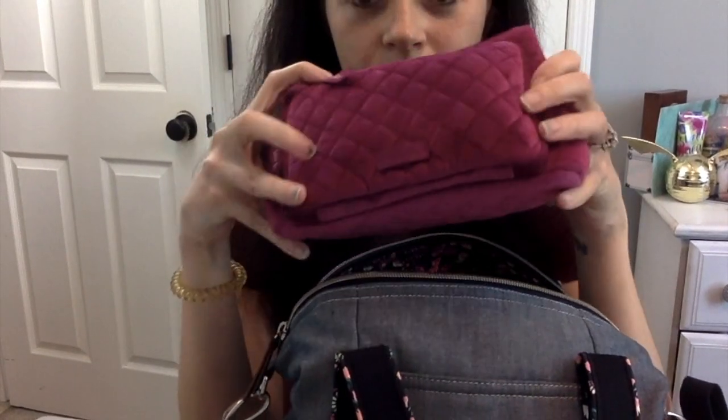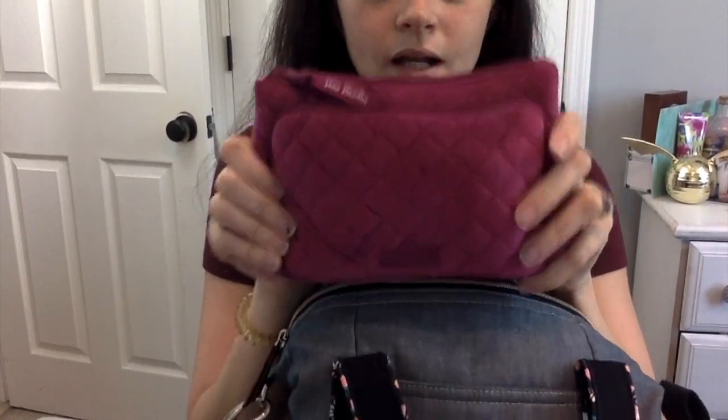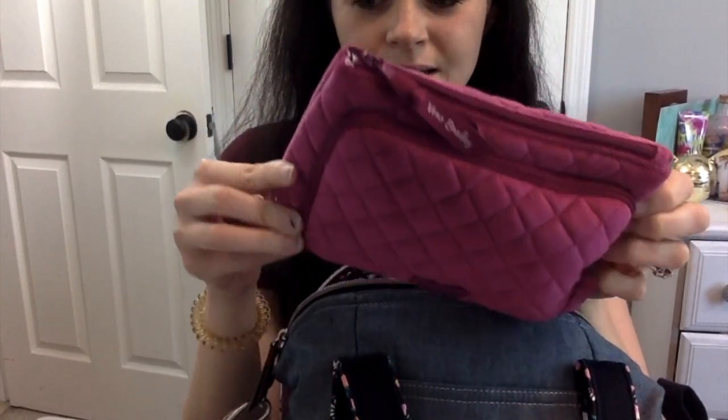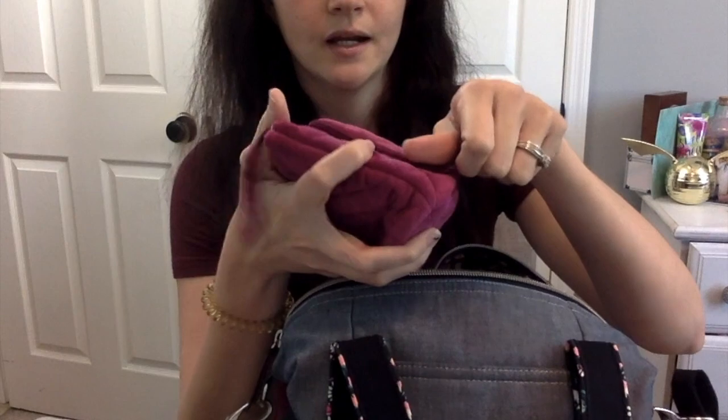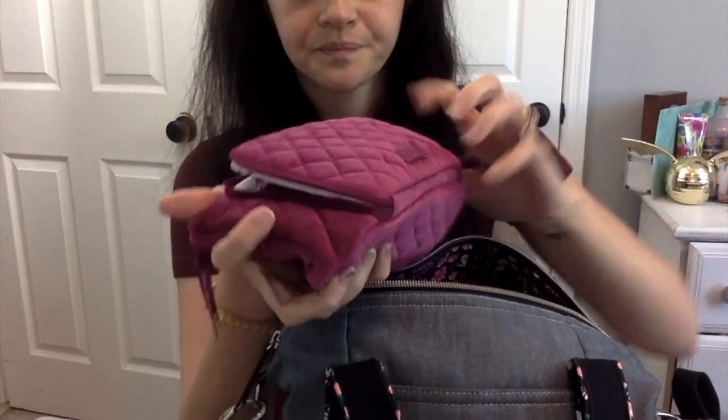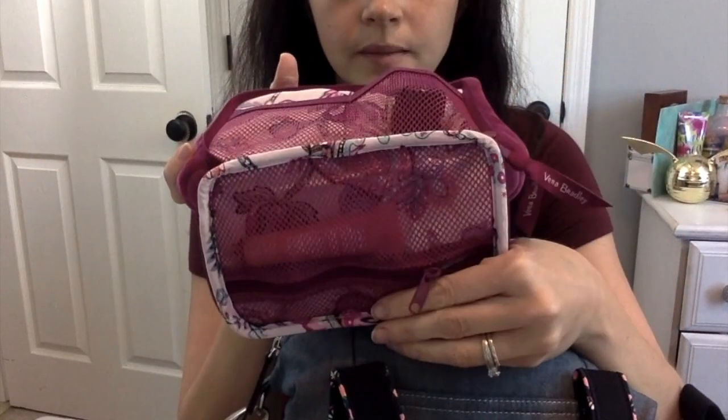Then I have the bigger velvet pouch — I absolutely love this pouch. I got it at a thrift store and I'm obsessed with it. In fact, I'm ordering another one off of Facebook Marketplace. They're really nice to have and I love the compartments inside. In here I just have a lip gloss, usually a pill cutter but I used that last night so it's on my nightstand, and then a pair of pull socks.